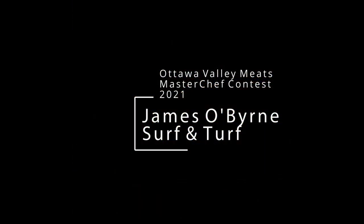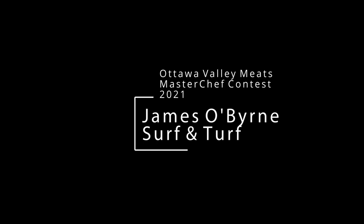I'm James O'Byrne, and this is my Wagyu beef surf and turf. Thank you and don't forget to vote for me.